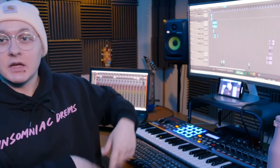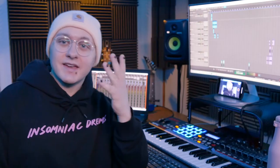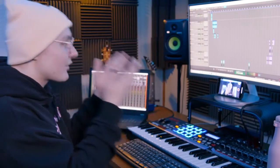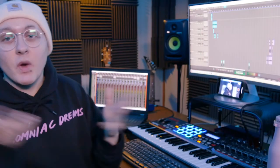I'm trying a new lav mic so technical difficulties are to be expected. Have you ever wondered how do I make music? I also have wondered that. I just dropped my first song of 2021 and today I'm gonna be breaking down how I made the song. I'm gonna be learning right alongside with you guys because I have no clue how I did this. This is gonna be a very scattered video because that's just how I make music.